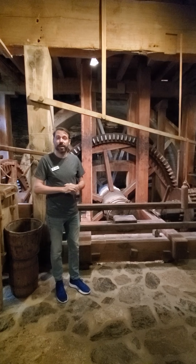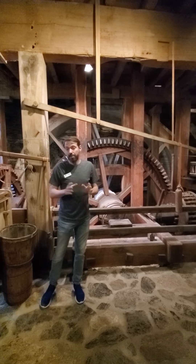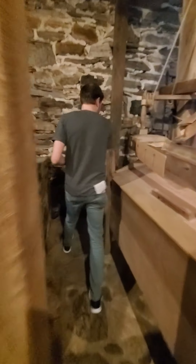Once everything is set and all of everything is larded up, we engage the gears, make sure that everything is ready to go upstairs, that all parties who are working on both the upper level and this level are ready to go, and then we start the water wheel.